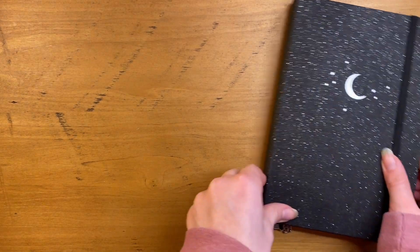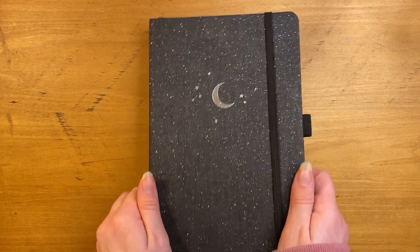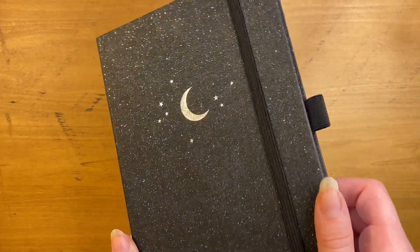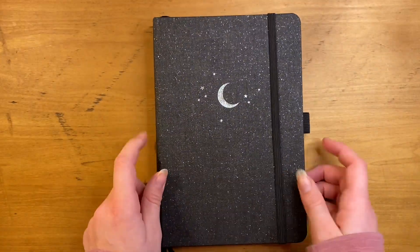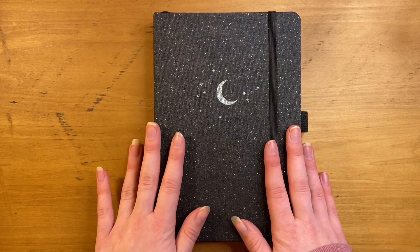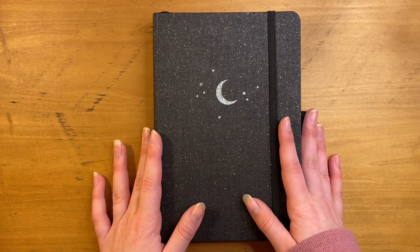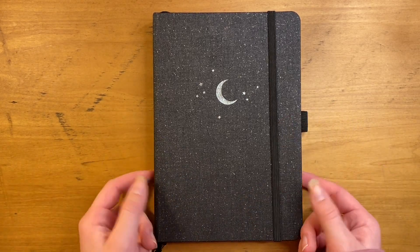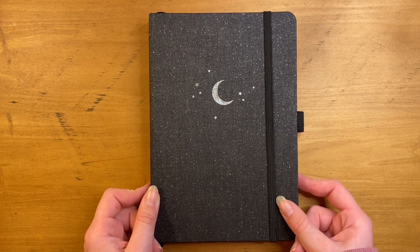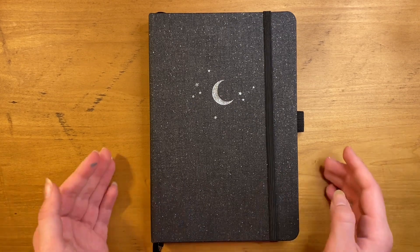Hey guys, it's Leo, welcome back to my channel, and if you're new, welcome! In today's video we are setting up my 2021 bullet journal. This is my Archer and Olive journal that I'm using this year. 2021 is literally a few days away and I got this for Christmas, so sorry this is a little bit later than some other influencers, but I'm super excited to set this up.